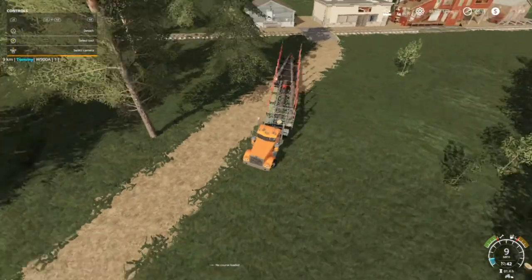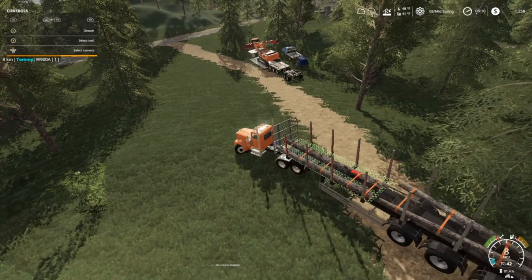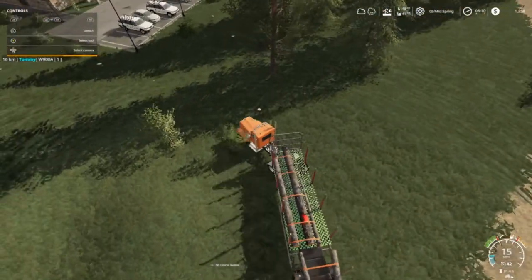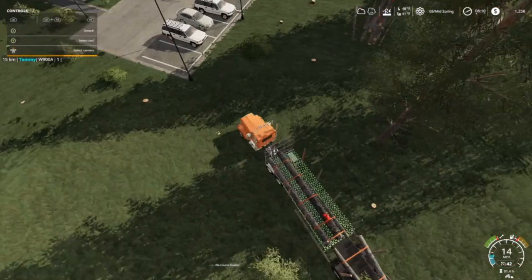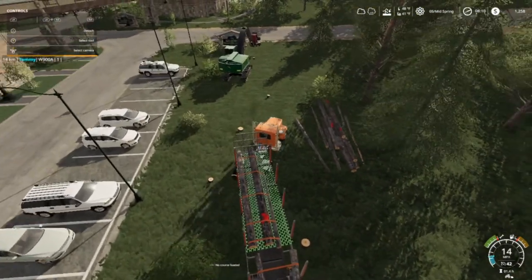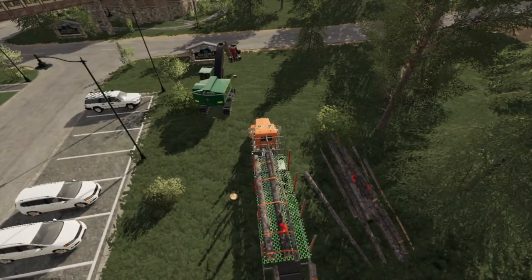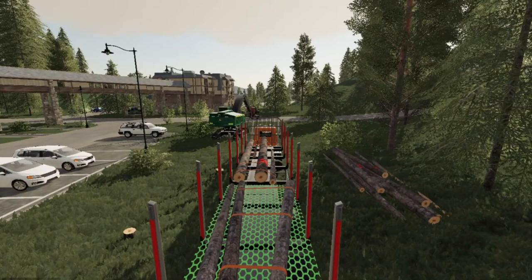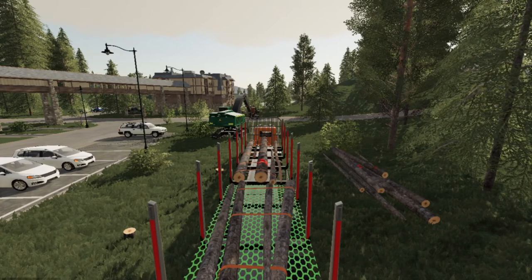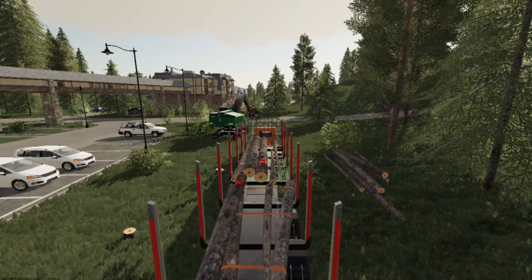There goes the choo-choo train. We got this contract here, and then we got a contract over by the top of that hill - or might be the bottom of that hill, I don't know yet - it's over by the water dam. Loads one each, cutting them at 7.5 meters, supposed to stop at that.